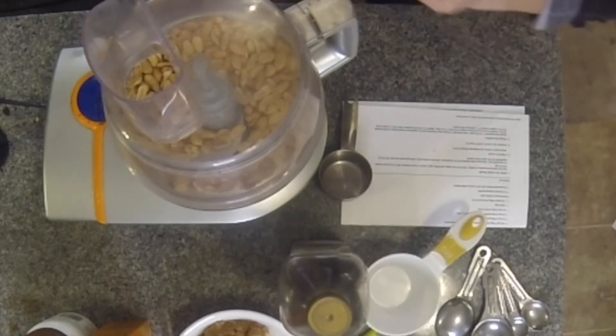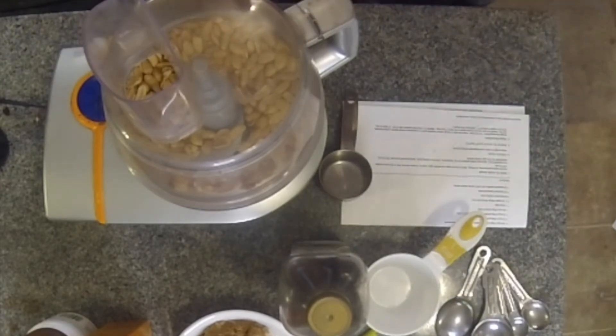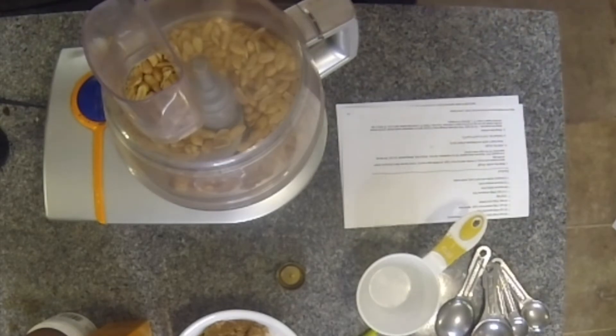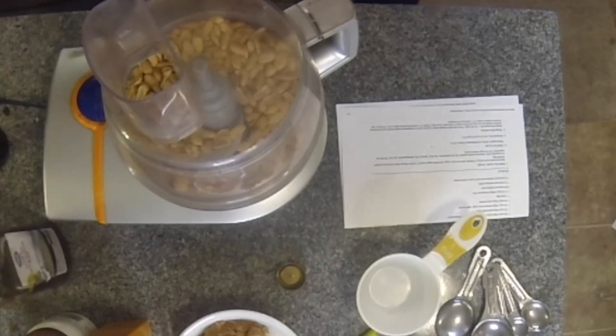I have shelled two cups of peanuts, and this is my cannabis oil. I have a quarter cup of cannabis oil that needs to go in with the peanuts. So let's start the food processor and let's get this going.